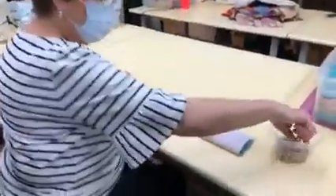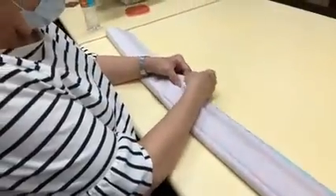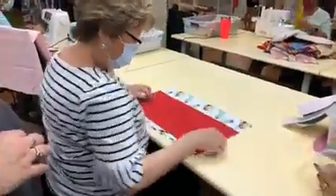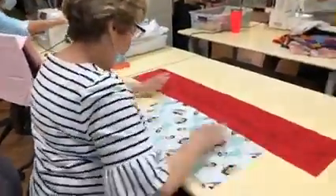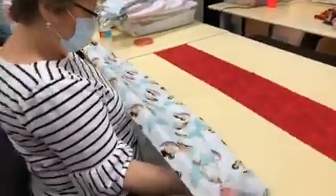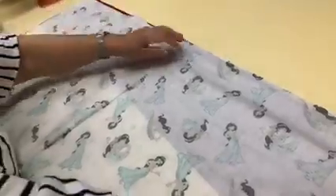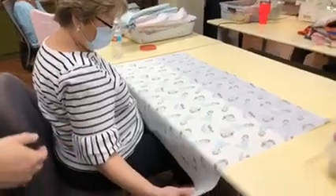Our next station is pinning, and this is our wonderful volunteer Nancy — she's doing our pinning for us. Start with the one that I just cut for you. The first thing you're going to do is take your cuff and lay it face up. Your cuff does not matter which direction it's going, so even if you have a directional fabric, it doesn't matter as long as it's face up. Your body of your pillowcase you put face down so that the right sides go together. If it's a directional fabric, make sure it's going the correct direction.